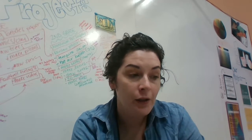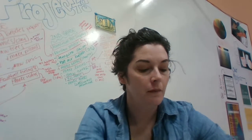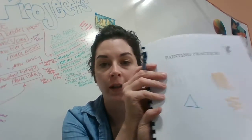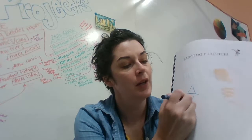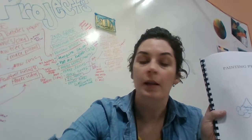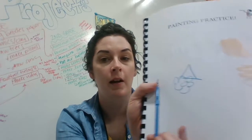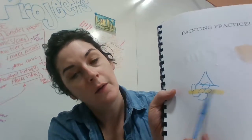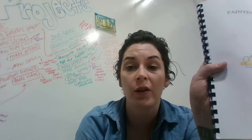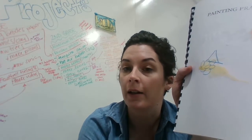The next technique is wax resist, and this one is really cool. Get out a crayon and draw something — a triangle, a flower, a moon, a sun, a person, anything you want. Then dip, dip, dip and swish your brush in the paint and go over the crayon drawing. As you can see, the wax resists the watercolor. You could even use a white crayon — put paint over it and it won't cover the white part.